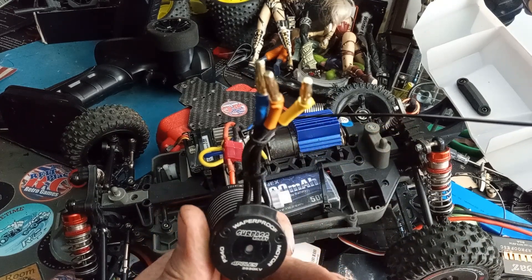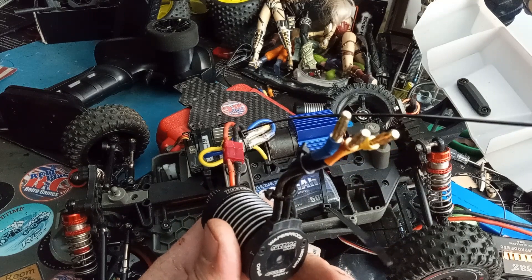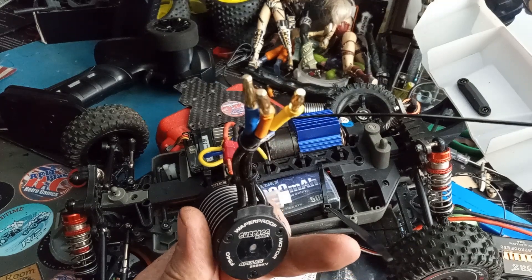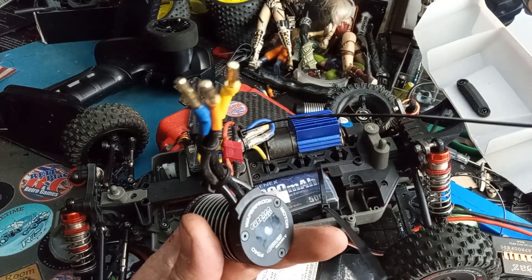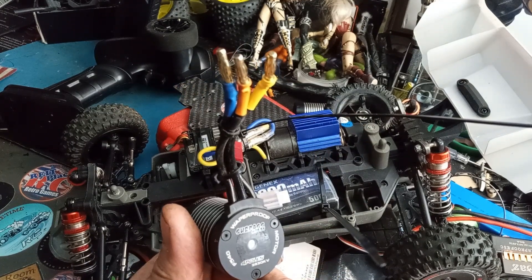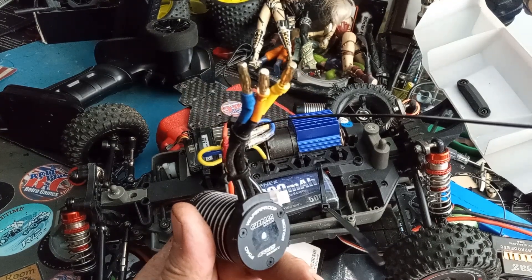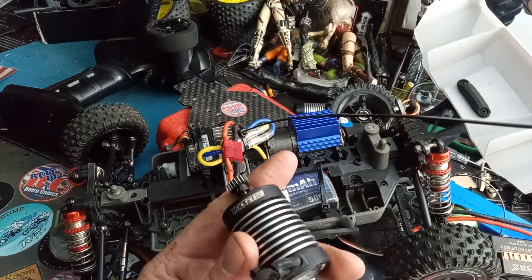Most likely this motor is going to be going into the Blitzer Beetle — this is an F540, which is a 3930 kV Surpass Hobby, versus the 2945 kV in a 540 can. This will be our first upgrade. I think this is plenty enough — we should have a speed run tomorrow with any luck on the Blitzer Beetle, and then we'll do an upgrade on that, which will probably be part of the weekend repairs.